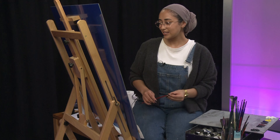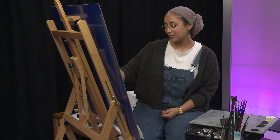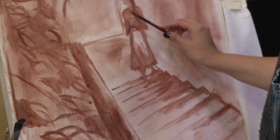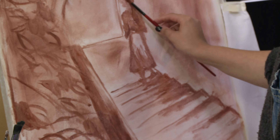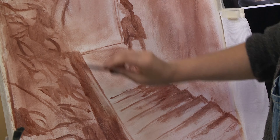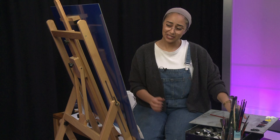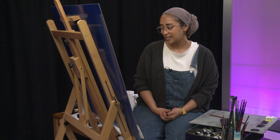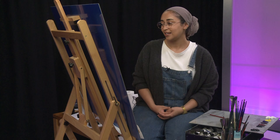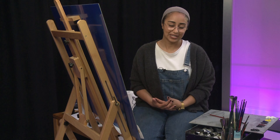The first part I'm going to go into is doing the background wall. That way, once we get that in, we can start working on the figure. We don't have to worry about the overlap between the background and the figure, and then we can work our way out. We might end with the foliage. So I'm just going to start blocking in colours — that'll be the second stage of the painting. The final stage will be adding in all of our shadows and highlights.